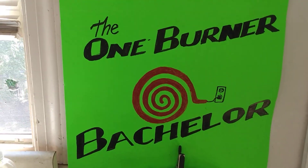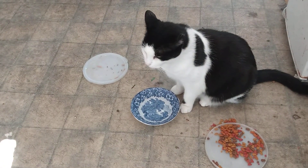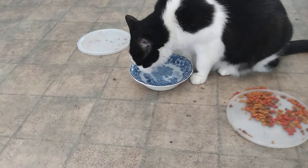Yes, yes, welcome in everyone. It's the One Burner Bachelor, 37 steps up high above the city. Angelo's right here — I thought we might get a peek at him having some water. He drinks it really fast. Come on, Dad. I don't do everything on camera. Okay, let's get it going here.